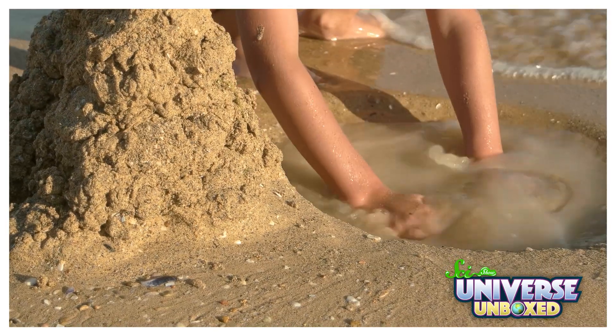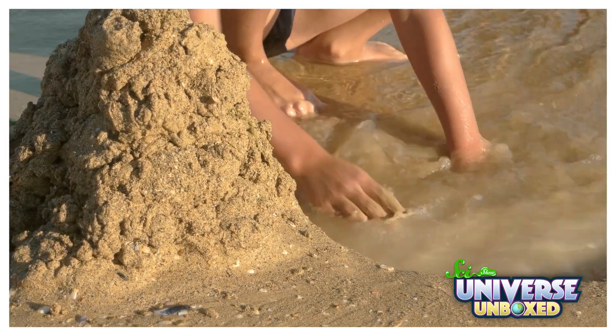Take sand, for example. If you put it in water, it's supposed to get wet. That's how sand works. Except, maybe that isn't true for all sand.